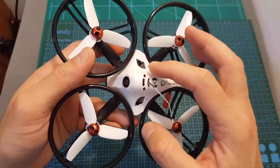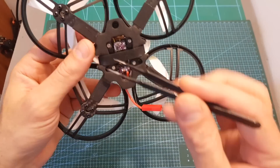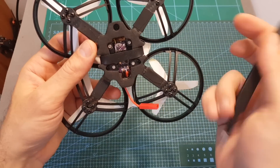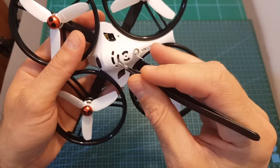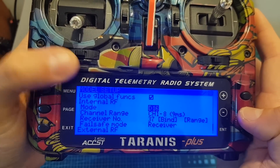It is easier to do it after removing the canopy, which is secured using three screws. However, if you'd like, you can also access the bind button from the hole on the side. After that, on your FrSky transmitter put the mode on D16 and hit bind.